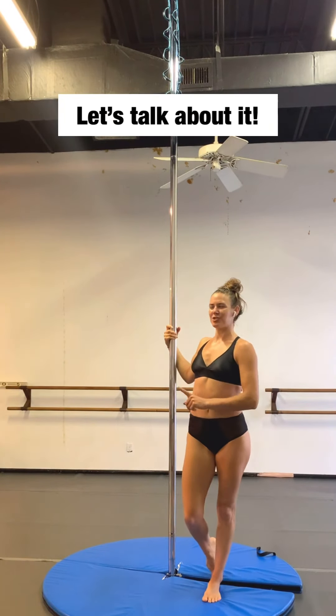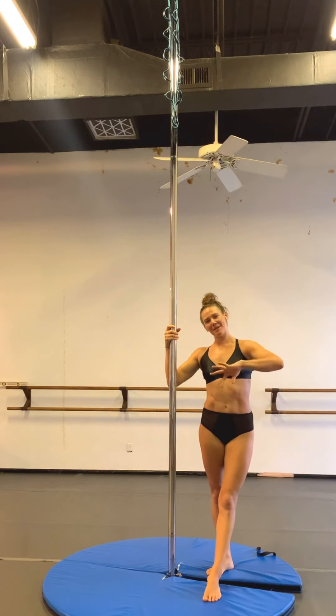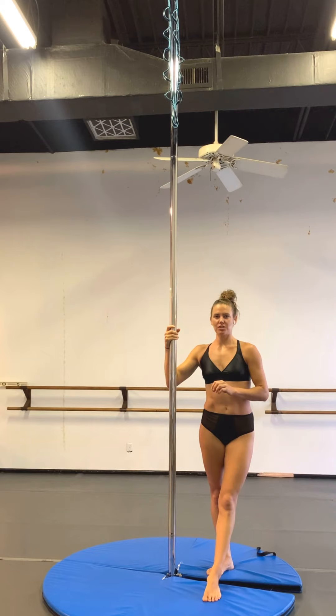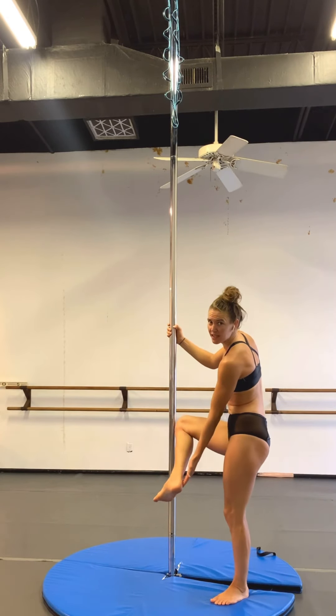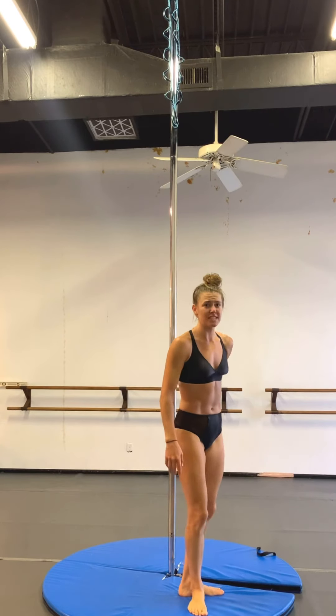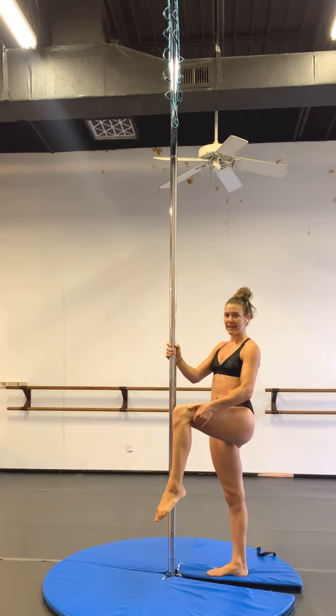The inverted unicorn. So we just talked about the unicorn. Now we're going to flip it upside down and do it the inverted way. So similar setup. However, for this one, I find it easier to lock myself in if my bottom leg is more so on the outside of my heel here, versus in the right side up unicorn where we like to put the pole behind that knee pit.